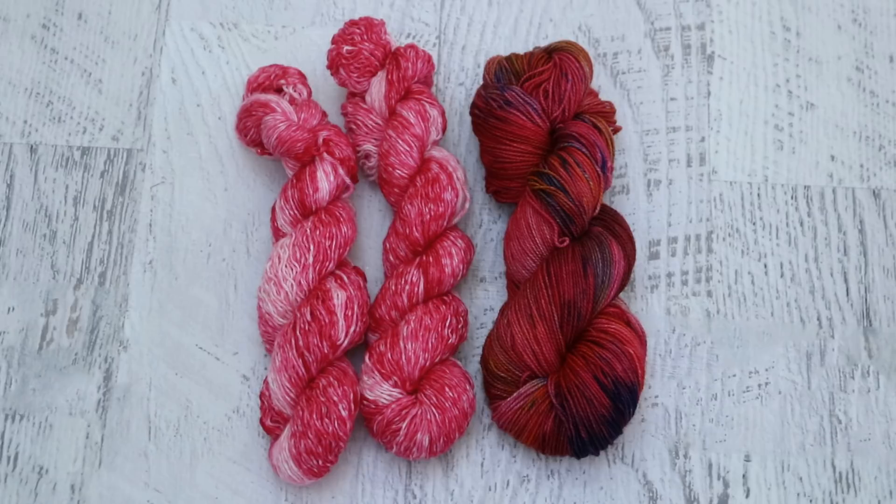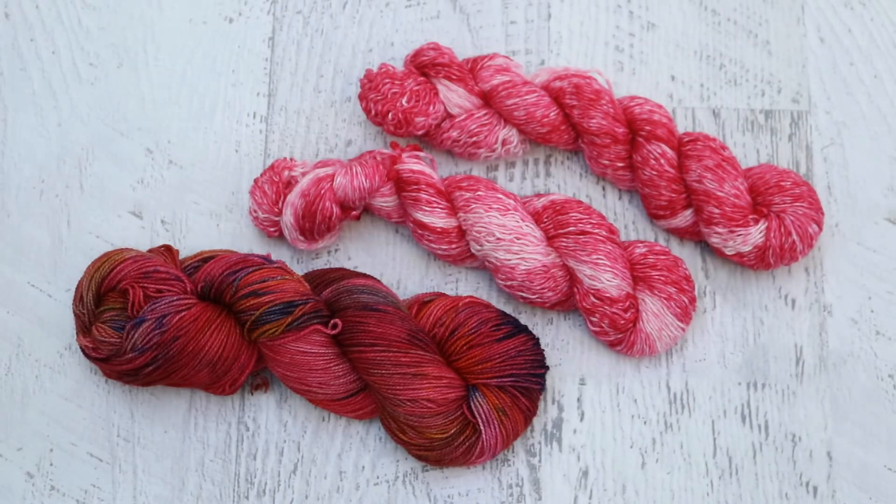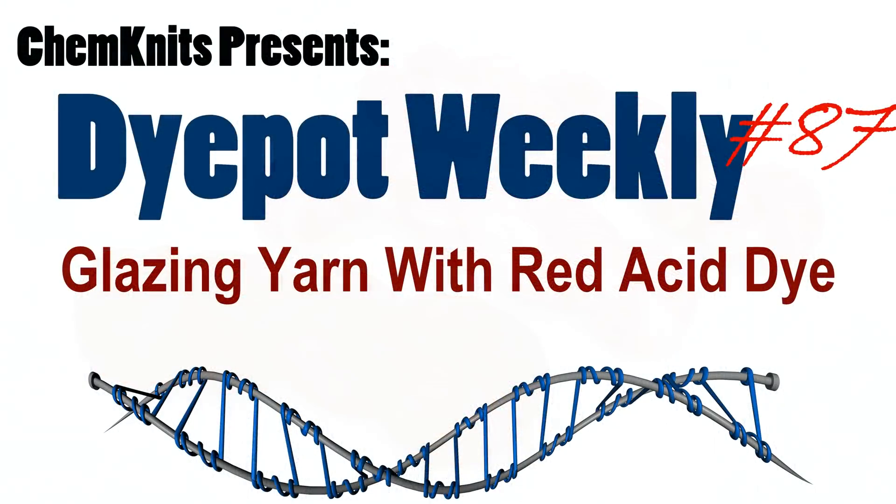I am Rebecca from ChemKnits — thank you so much for joining me today. If you are a huge ChemKnits fan and would like to sponsor a video like Christina at Needleworks Studio Canada did today and receive some of the yarn dyed in your sponsored video, you can find more details in the ChemKnits Creations Etsy shop. I have a link to the sponsorship listing in the video description and the iCard. Even if sponsorship isn't for you, my shop is filled with dozens of skeins of hand dyed yarn dyed in past and upcoming ChemKnits tutorials. If you aren't subscribed, what are you waiting for? Subscribe, give the video a like, and let me know what you'd like to see in the comments. Thank you so much everyone for watching!